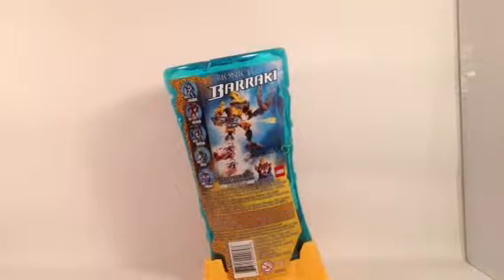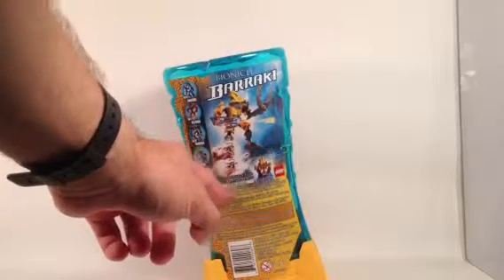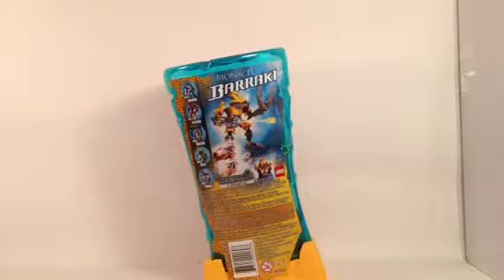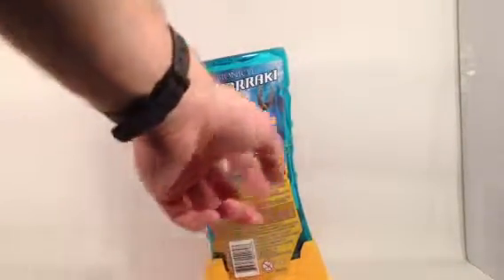On the back — it might be a little hard to see — we have the figure itself again, and how the squid launcher works. There's the Kanoka Club code for bionicle.com: C-A-R-3-0-8. You didn't really have to purchase the set to get the code; you can read these off the packages in the store. So theoretically, to get the codes, you don't need to buy the set. They also show you the other Barraki on the side and just some general info.